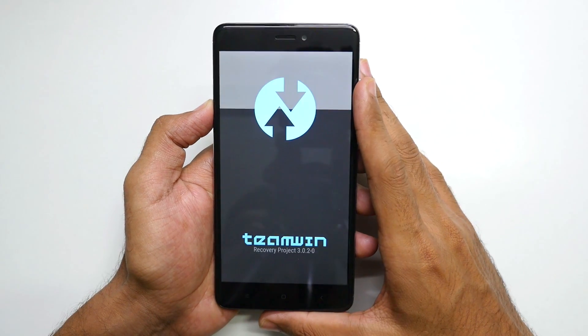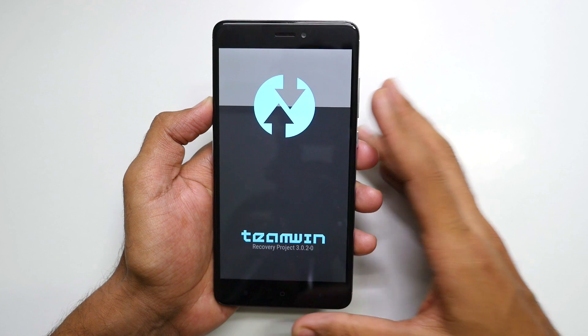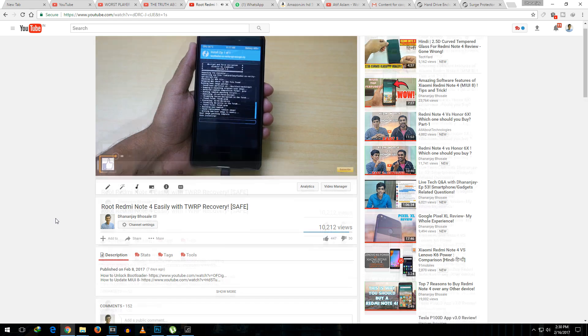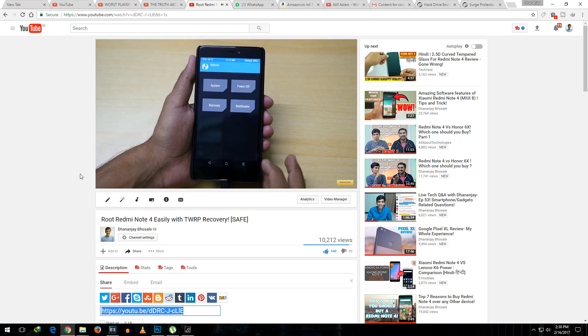In case you do not have TWRP Recovery on your device, do not worry. I have already made a separate video showcasing how to unlock the bootloader and how to flash TWRP Recovery. The link will be in the info button or in the description box below. Make sure you flash TWRP Recovery before proceeding.